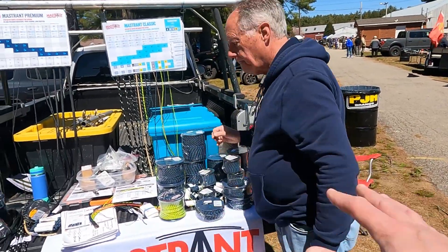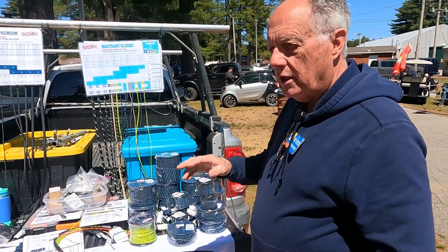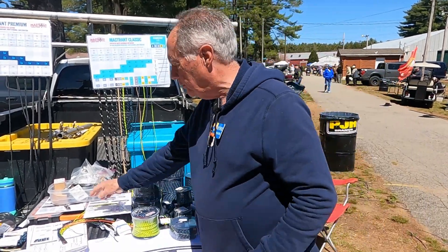Everything here and any additional lengths can be ordered through our distributors. We have three distributors: R&L Electronics, DX Engineering, and Gigaparts. They're long-time suppliers of our product and they'll also sell all the hardware.